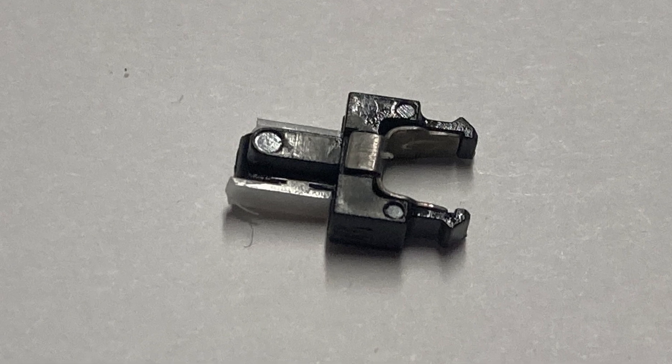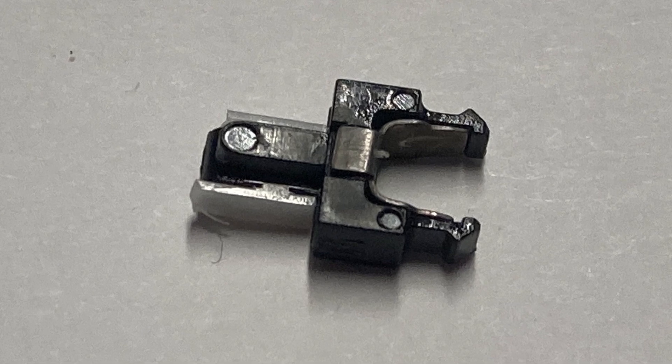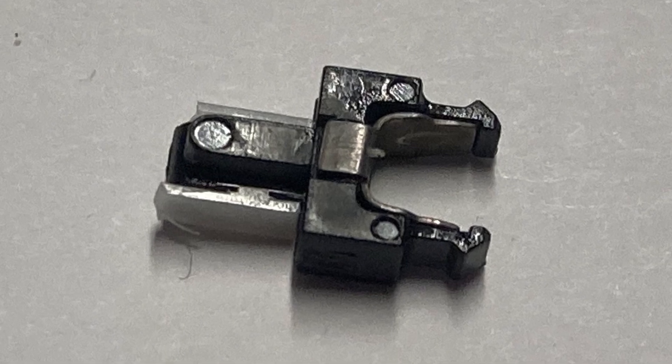Because the clip broke, the lamp capsule would pretty much just pull out and wouldn't stay — you couldn't turn it on and the switch wouldn't stay turned on. It was permanently in the off position; if you held it down it would turn on because you're making connection.